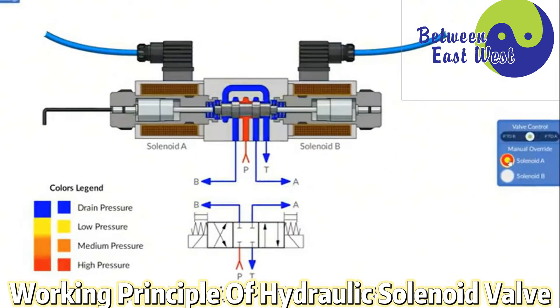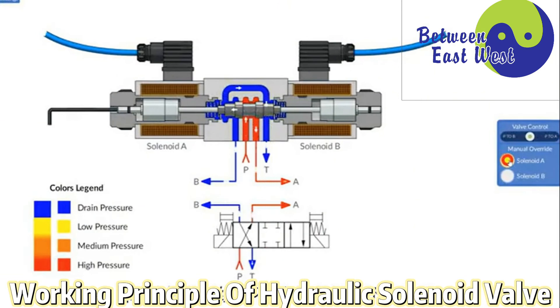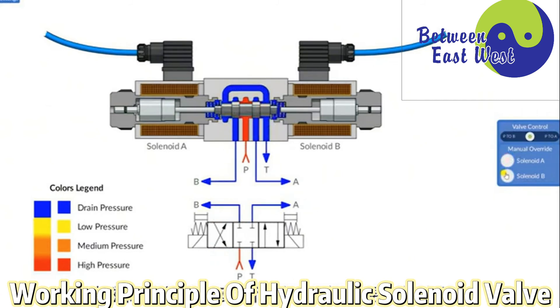At the same time, when the solenoid coil is not energized or damaged, we can also change the position of the spool through the emergency method of manually lifting the spool, and also change the on-off and movement direction of the oil.